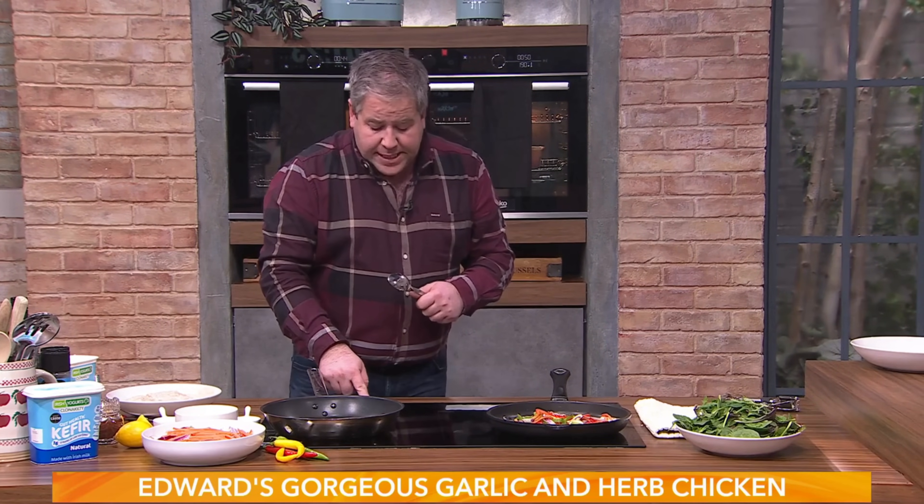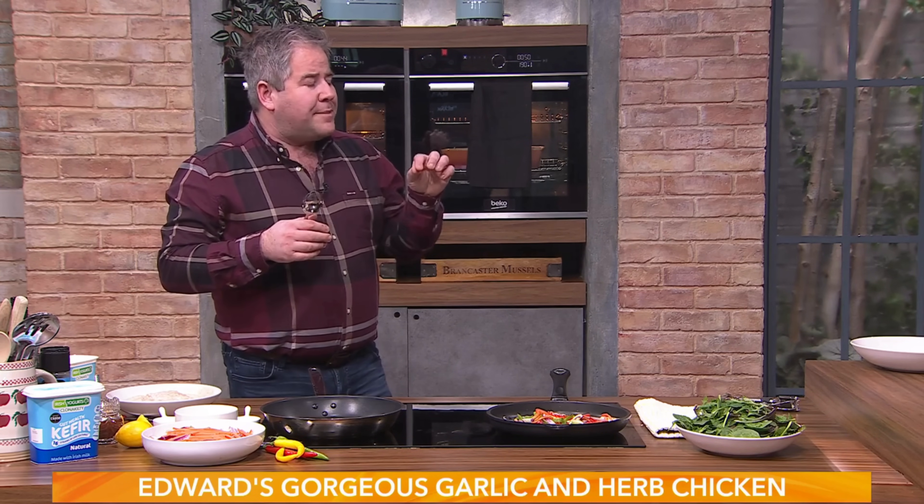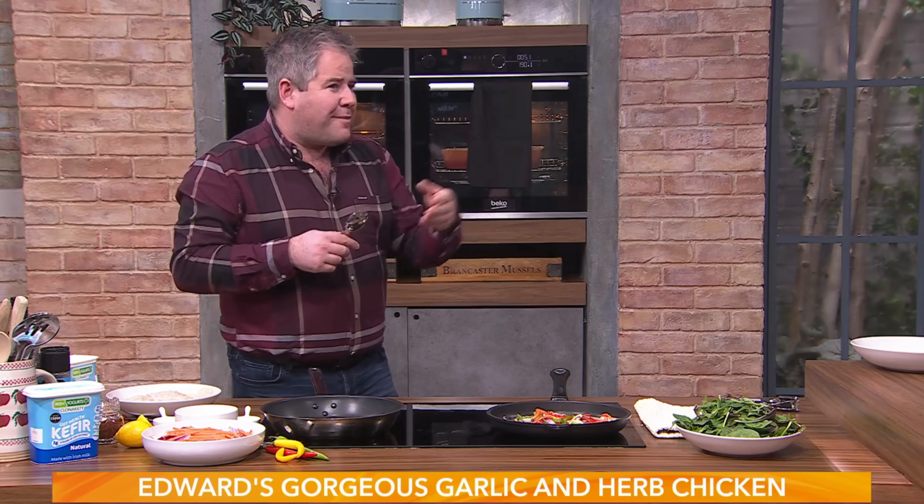Very quickly, pop those into the oven - 180 degrees, 350 Fahrenheit, gas mark four. Put them in for about 30 to 35 minutes. The yoghurt will just kind of char up a little bit, so you'll get that lovely charred crust without having to brown it on the pan.